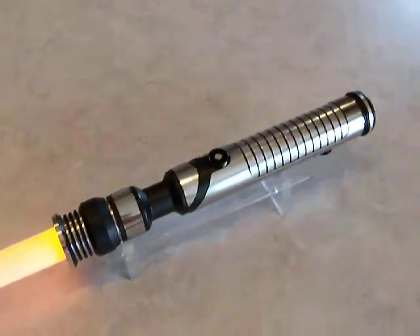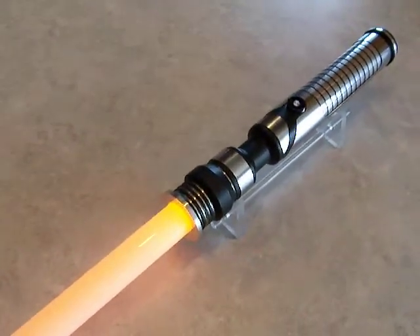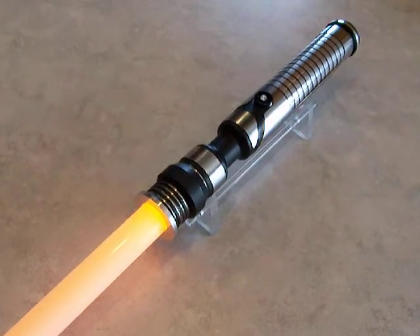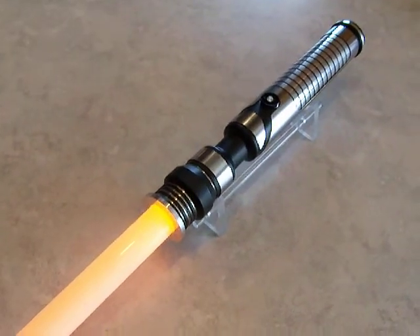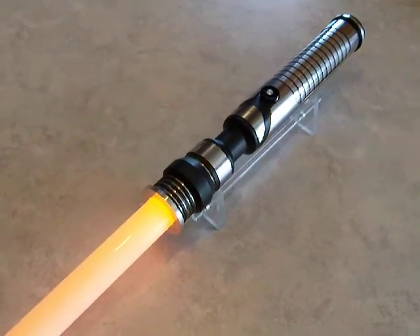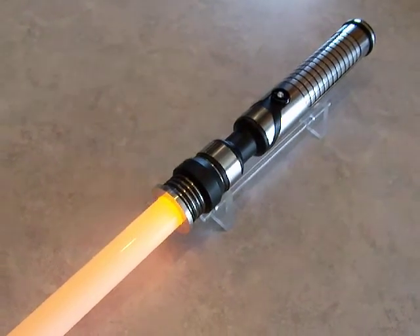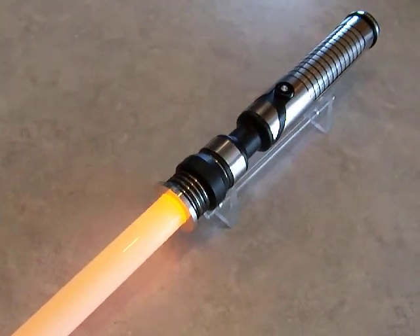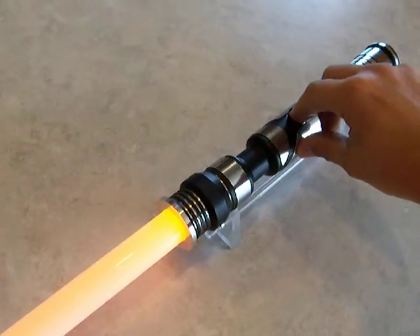So there it is. This one is going to be for sale on the FX Sabre Swarms. It will not be cheap though — this was a difficult one to put together, so it's going to be in the 450 plus range. Well, there it is. Until next time. Thank you.